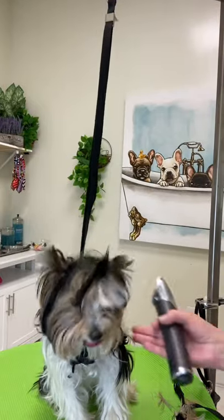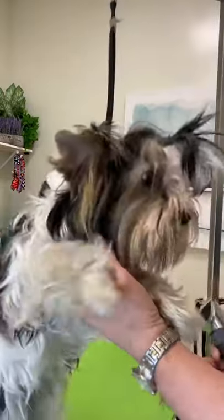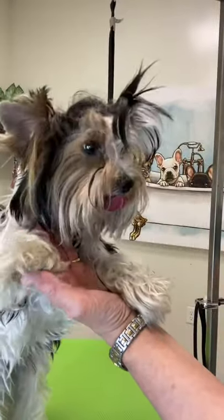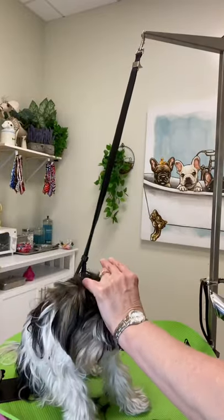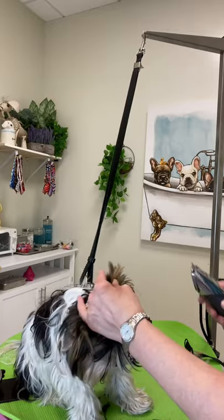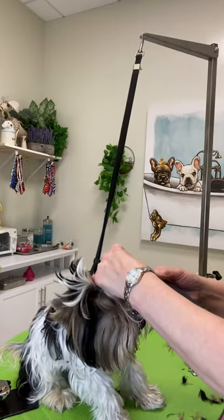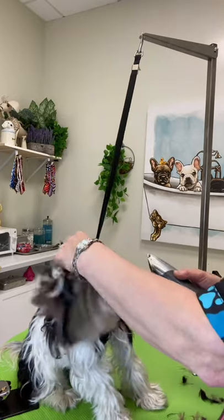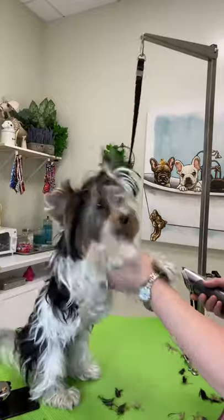Now his ears are going up nicely because the weight of the hair has been taken off. Good boy! I need to get the edges, so I'll start from the center and work out towards each edge — go straight up from the middle and then straight out to the edge.